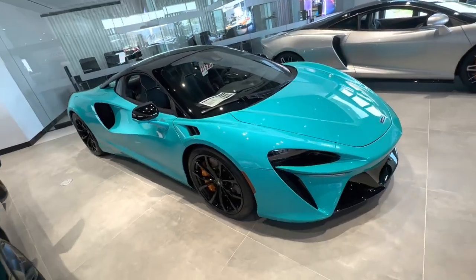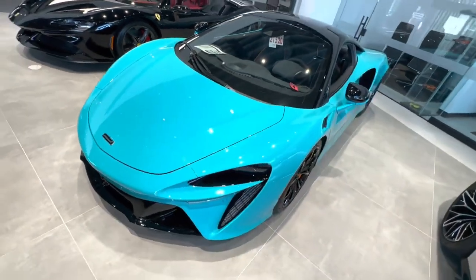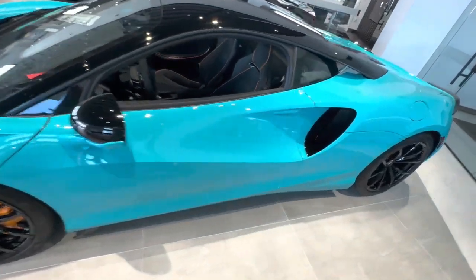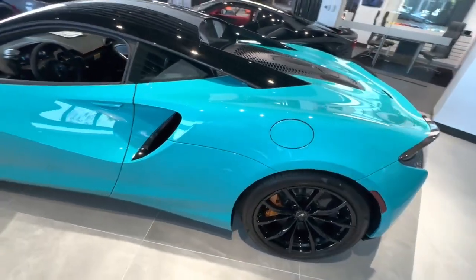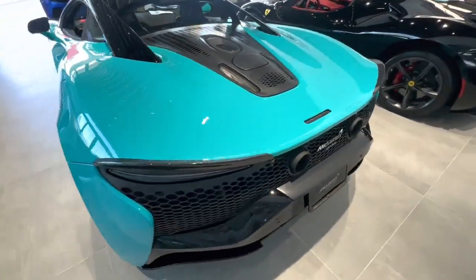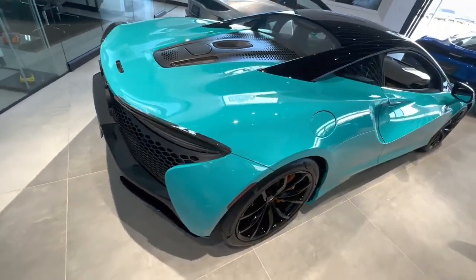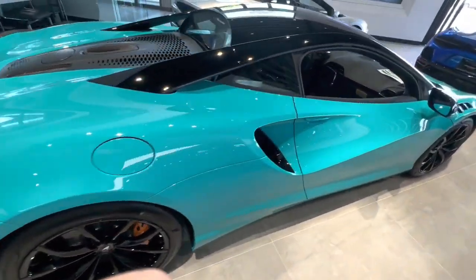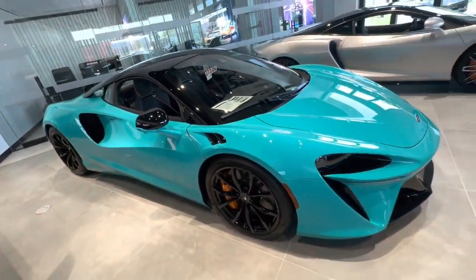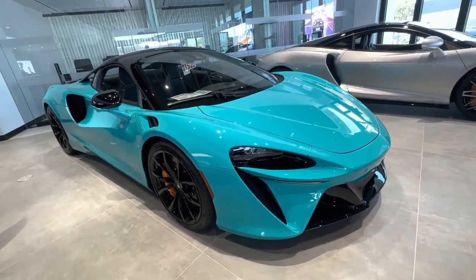This is another McLaren Artura. The color is Tokyo Cyan — really nice. Kind of looks like Miami Blue on a Porsche. The real color and what the camera shows are actually different. From the camera it looks more bluish, but in person it looks more greenish — it has more green in it. Cameras cannot detect certain colors, so you've got to see it in person.